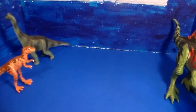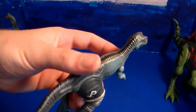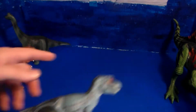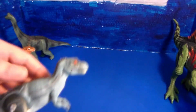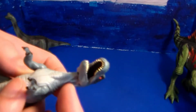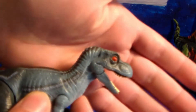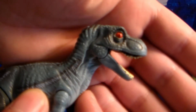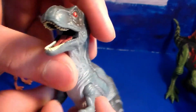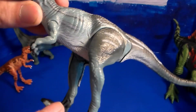Next we have the blue baby T-Rex. This one I recently got from eBay. Absolutely love the colors — this is definitely going on my display. The brown one is my childhood one, but the blue one I've never owned before. I don't know if it's part of the Chaos Effect or just a blue variant, but still very awesome. I love the red eyes along with the blue skin. Same face detail as the other one. I definitely recommend this figure.